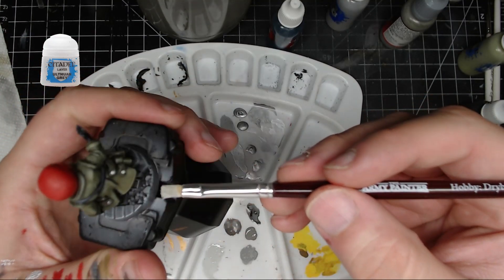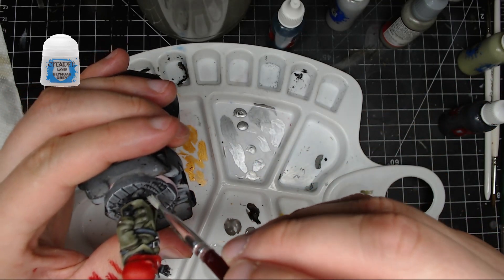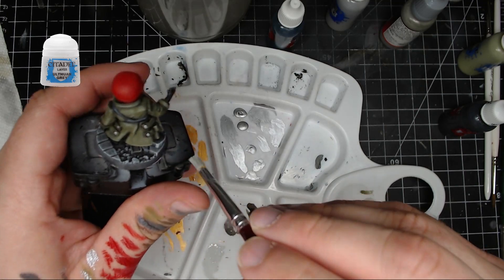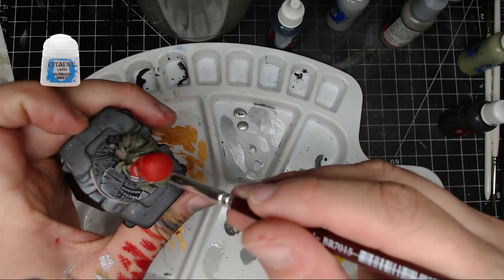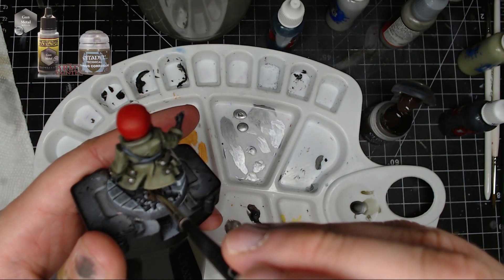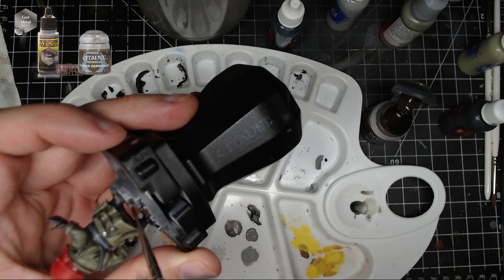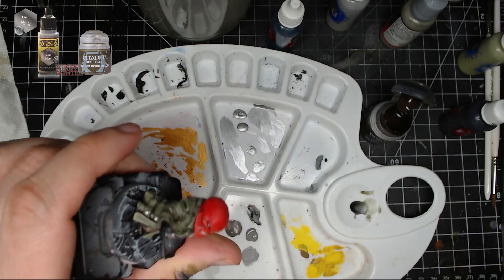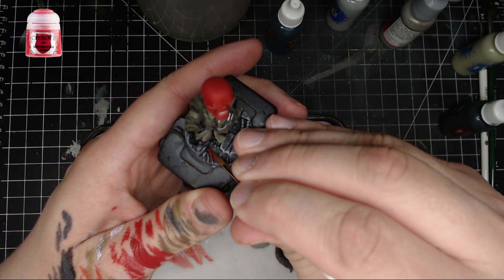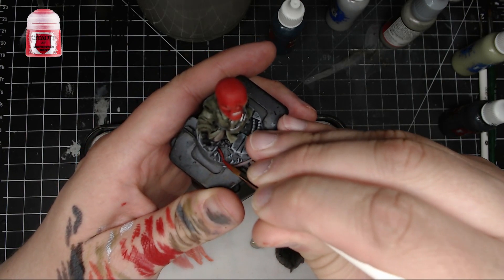Finally, I took some Ulthuan Gray and did the edges of the rocks or tiles he's standing on — just hit those little spots and the edge of each tile to make things pop a little more. Next I took some gunmetal and painted the little pillar in the center, and after that dried I took some Typhus Corrosion and put that on top — though you want some of the gunmetal to still peer through.